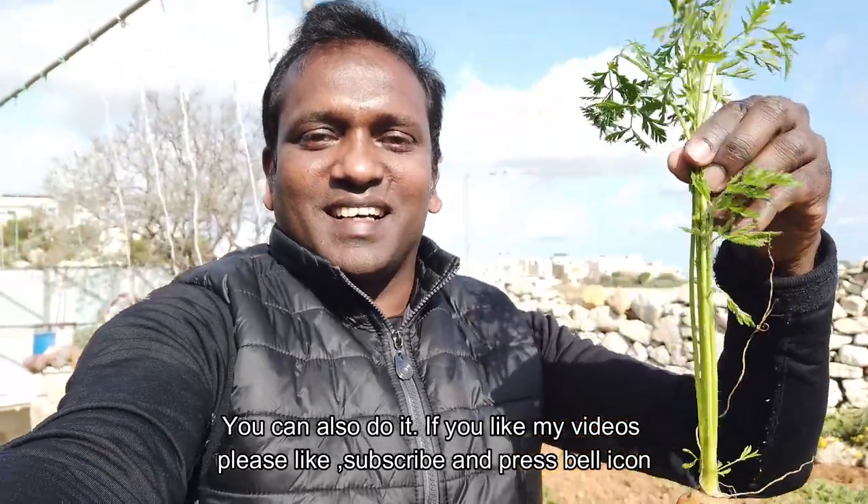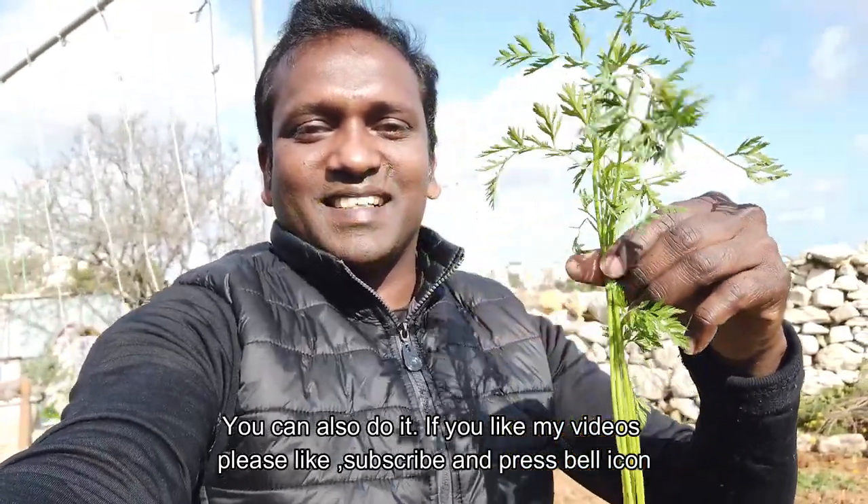Please like, subscribe and press the bell icon and support me.